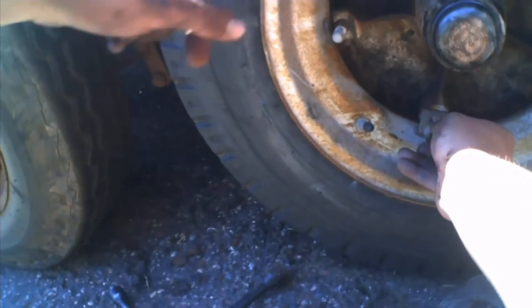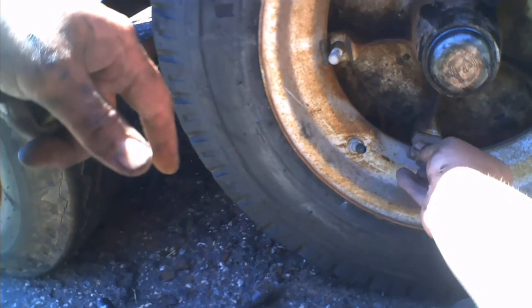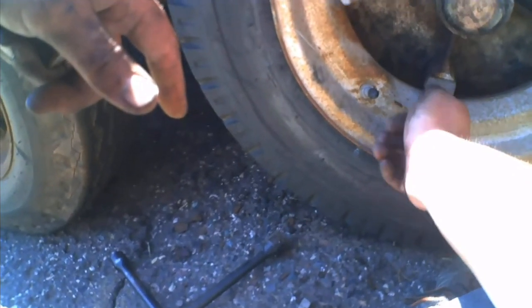I got lucky and got a shitty tire. I'm gonna get some oil and see if I can fix the weather cracking or not.